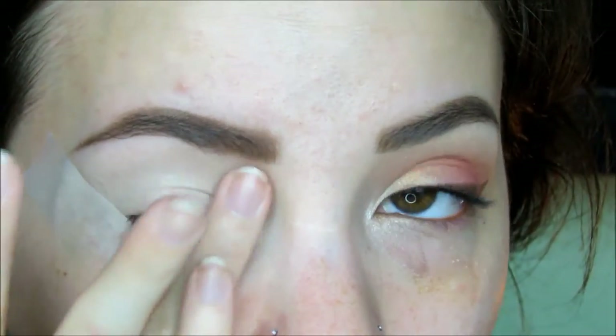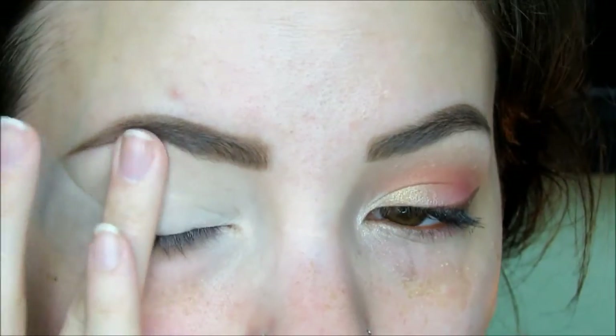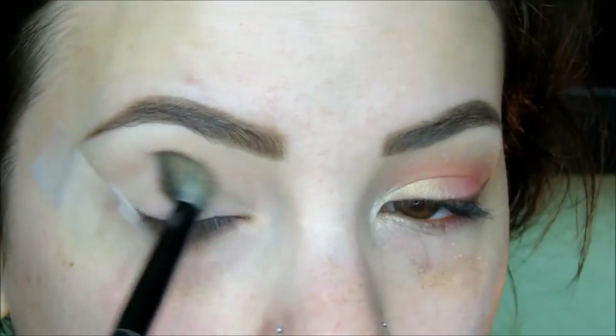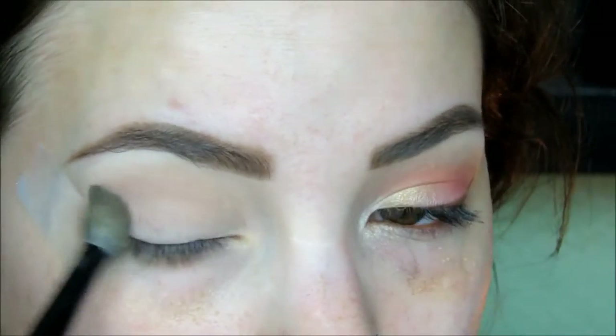I love using this concealer as an eyeshadow base because it really just helps prevent any creasing. Going into my Stila in the Know palette, I'm first going to take Desert on a large fluffy brush and work this into the crease. I'm using a windshield wiper-like motion from outer to inner corner and taking the shadow up onto the brow bone. This soft matte tan eyeshadow is going to act as our transition shade.